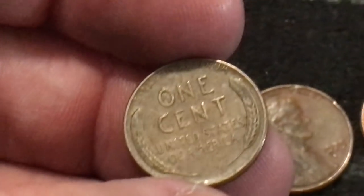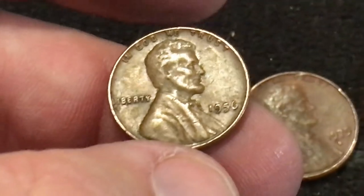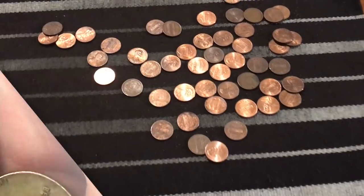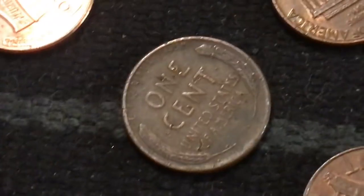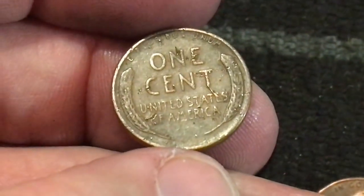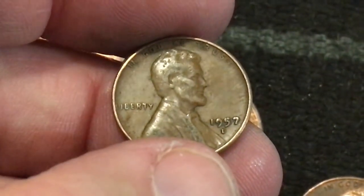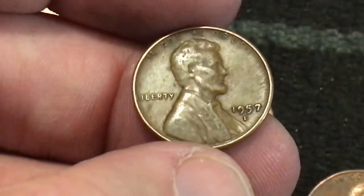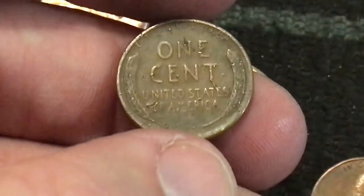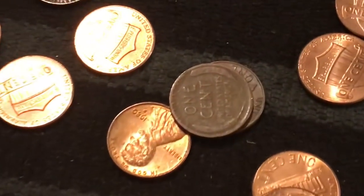Weedy number seven - 1956, alright let's keep going. Number eight for the box, not including the ender, so we have a total of nine with the ender. It's got a few little spots of damage there - 1957 Denver, front side is not too bad but the back side's kind of toasty. We'll keep it.